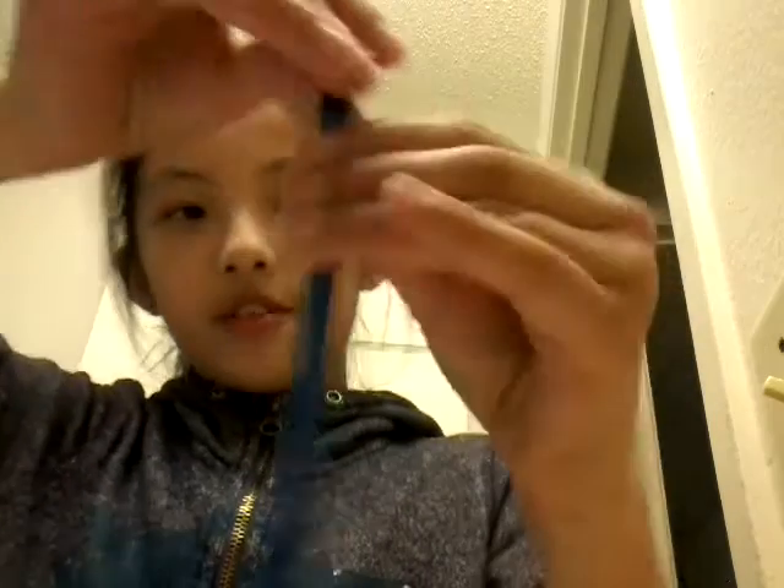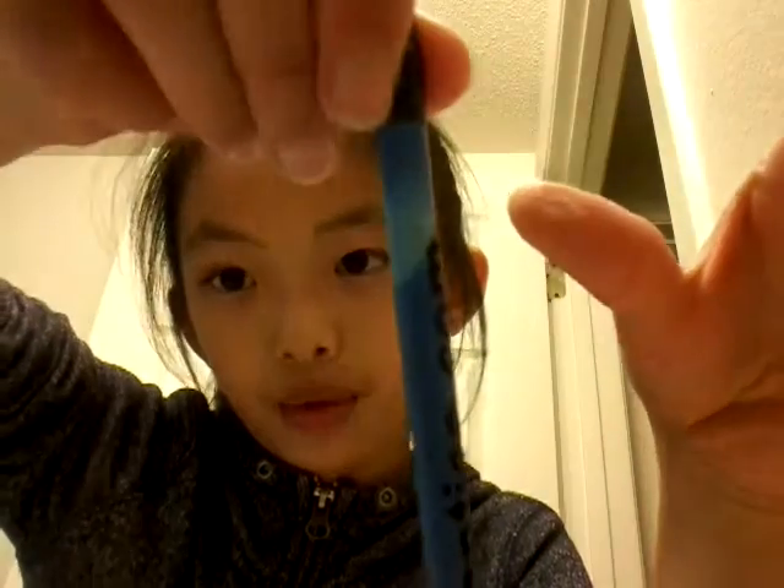Right now I have a color changing pencil, and when there's heat on it, it turns white a bit. I have a color changing pencil and two cups — one's going to be warm and one's going to be cold.